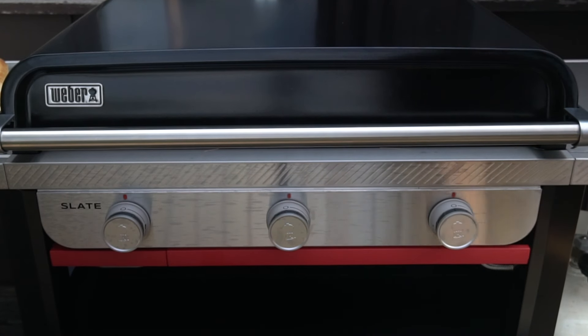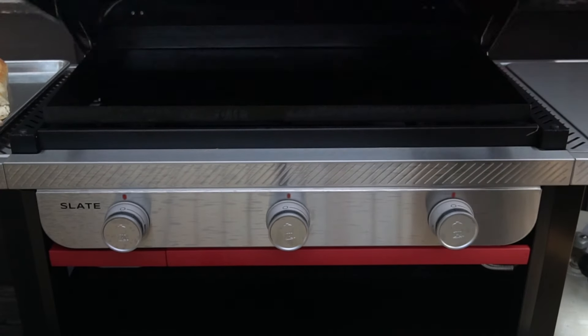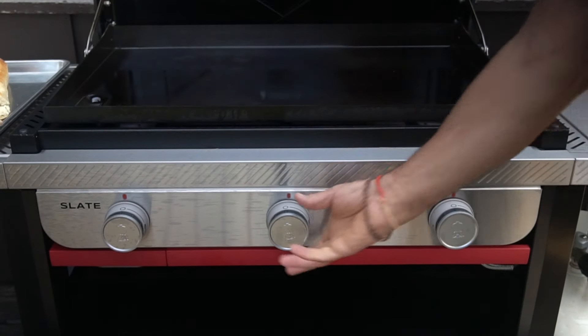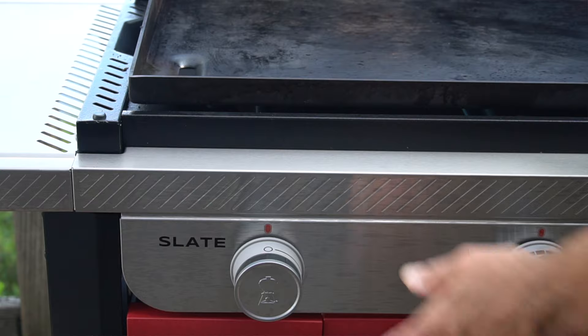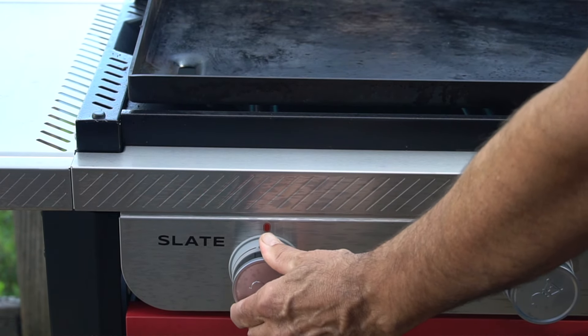Let's head to the griddle now. First we're going to toast up the bread and then we're going to cook up the shrimp — today everything's happening on my slate, a 30-inch rust-resistant griddle from Weber Grills. We're going to turn on the two left burners to moderate heat, that's 450 degrees Fahrenheit.